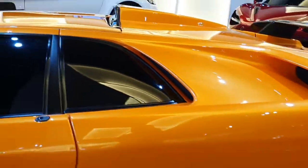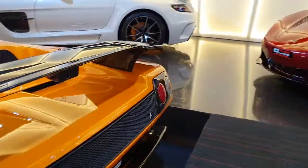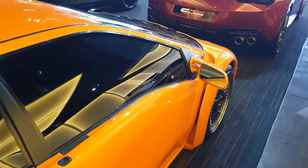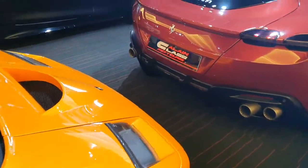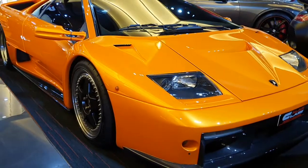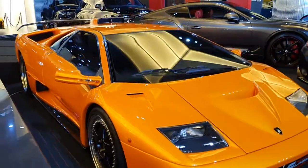Another unique thing about the Diablo GT is that only 80 of these were made. I believe I saw a black one when I was young — I may be wrong. Now I'm seeing it again after so many years, maybe 25 years. I had actually lost hope of ever seeing this car, but here it is.